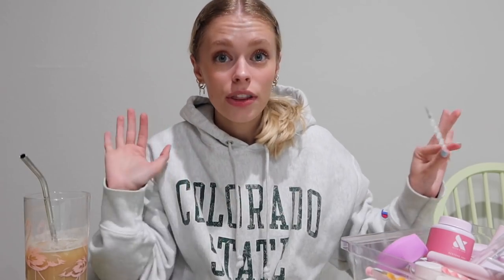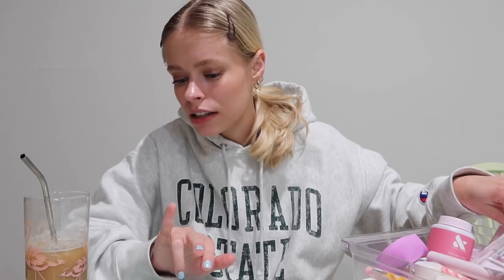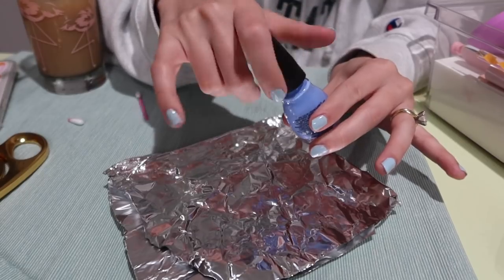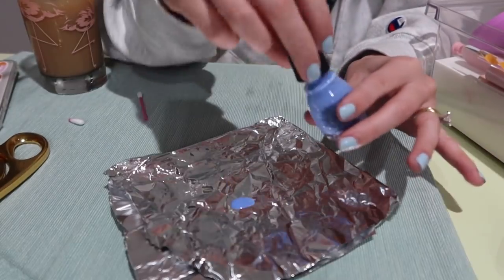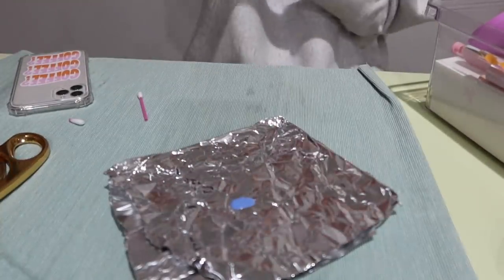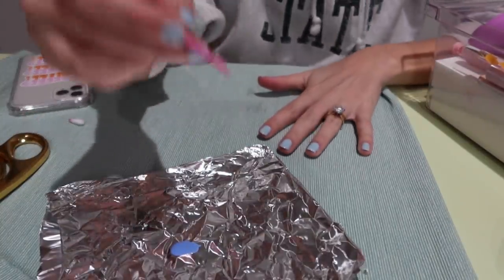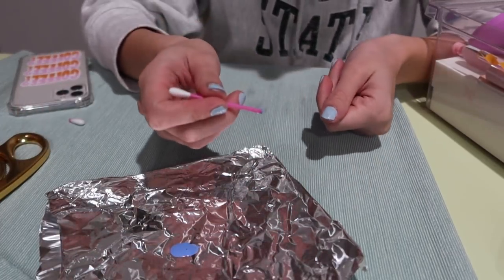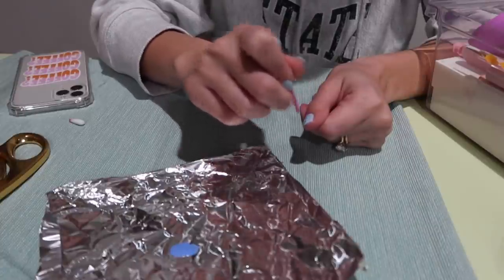Those nail art tools are really nice for doing flowers and stuff, but I want to show you how I did it with the Q-tips since that's how I did it the first time. I folded my aluminum foil — I'll give you a view of the table now. I'm going to put some of the blue onto the foil, whatever color you're using, and then taking the cut Q-tip I'm going to start the actual cow print part. You're going to dip it and make sure you really dip it in there, and I'll start with my thumb.